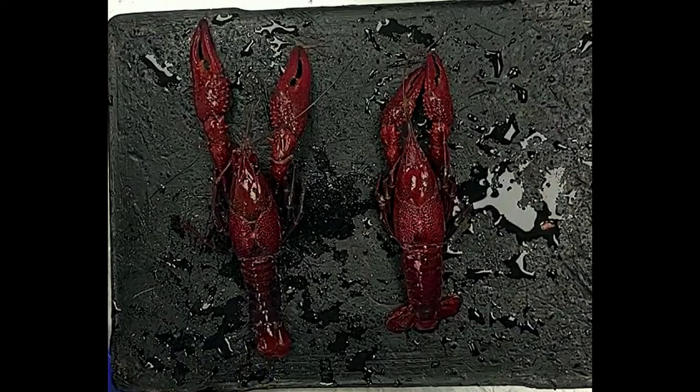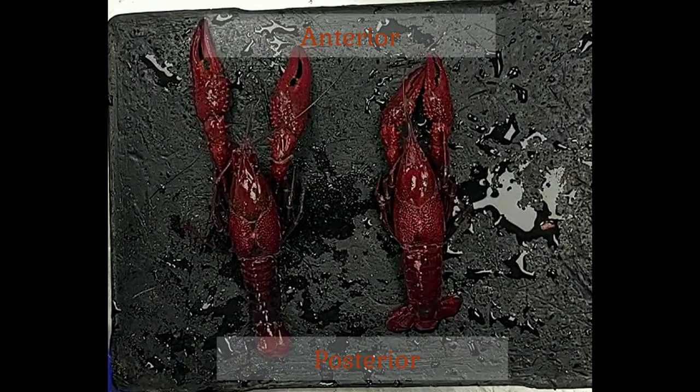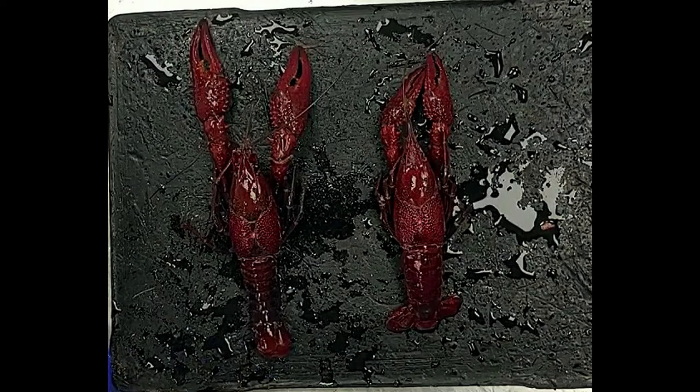Here we have our more moderately sized dissection specimens: two freshwater crayfish in the genus Cambarus. Already as we look at them, we can see that it may be a bit easier to figure them out than it was with the molluscs, because we can already tell which is the anterior end — the head end — which is the posterior end — the tail end. We also know that the dorsal surfaces face up and the ventral surfaces face down.